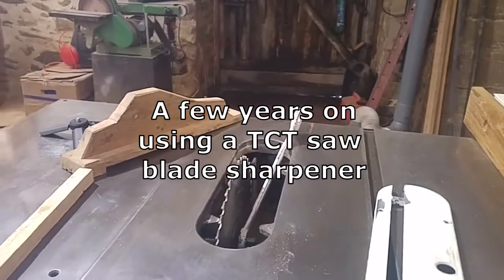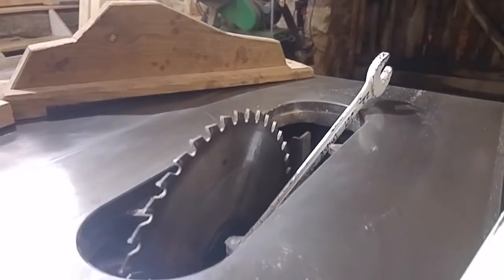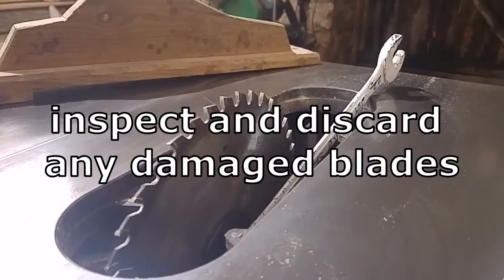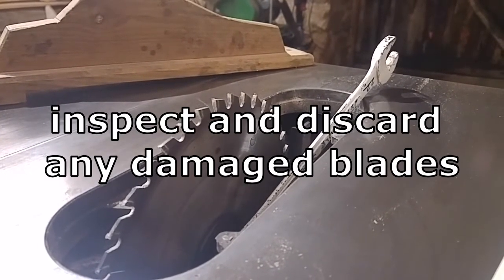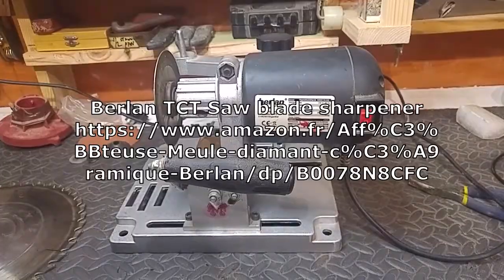My blade is blunt, so I'm going to give it a sharpen. Normally I'd take it to the saw doctor, but for this blade I just use it for ripping pine, so it's not too critical. I sharpen it myself.